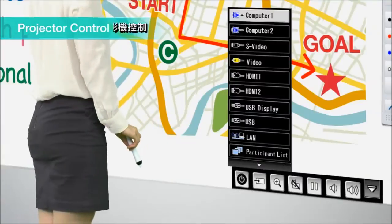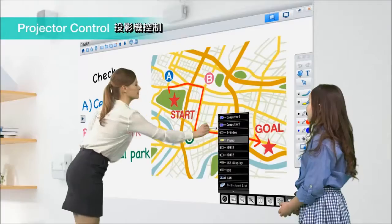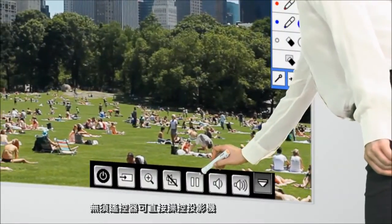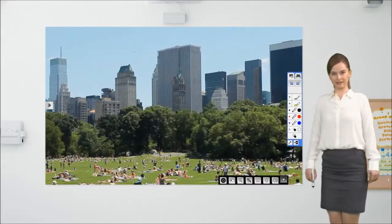You can also use the interactive pen or even your finger to access the projector controls on the screen. It's no longer necessary to have the remote control close at hand.